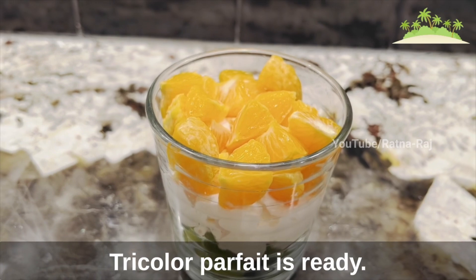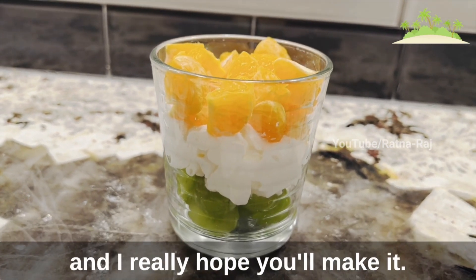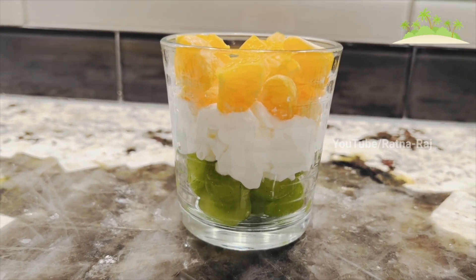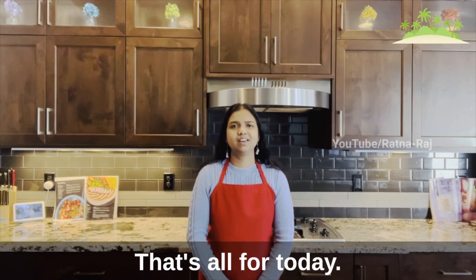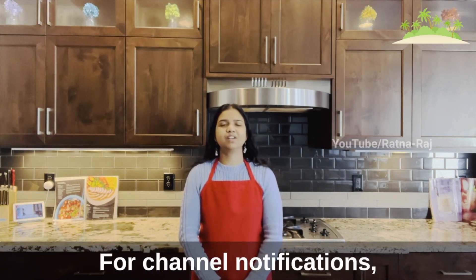The tricolour parfait is ready! It's very healthy and delicious and super easy to make. I really hope you'll make it. That's all for today. Thank you for watching, liking, commenting, sharing, and subscribing. For channel notifications, press the bell icon.